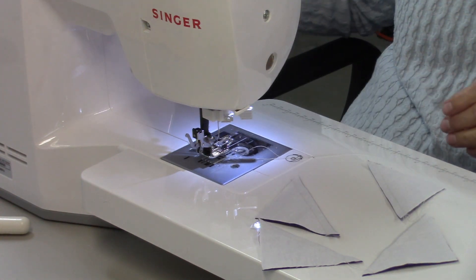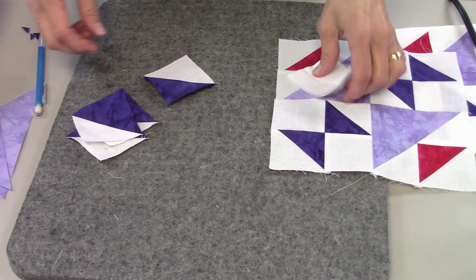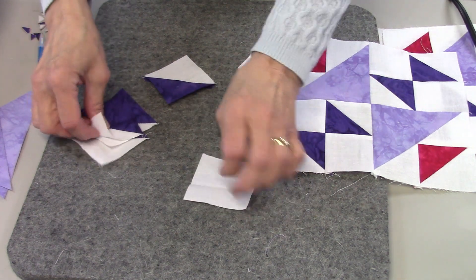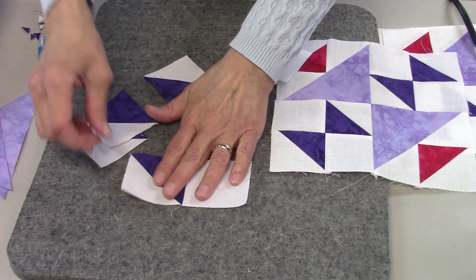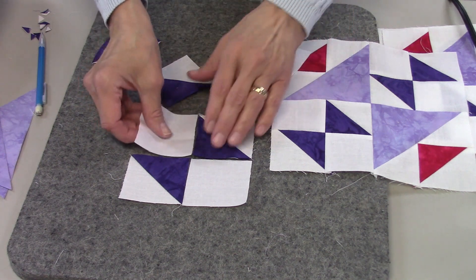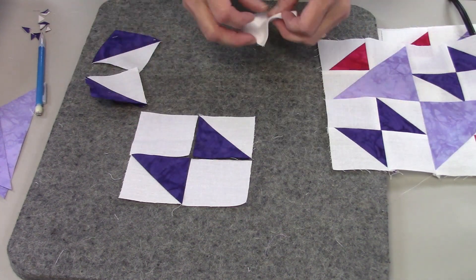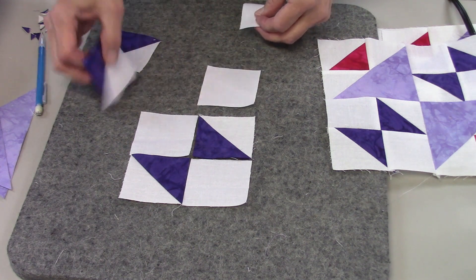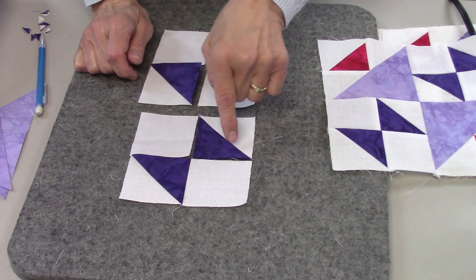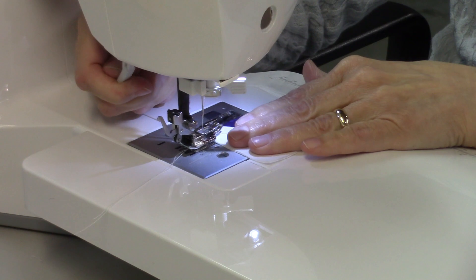Now I'm going to press them open. I've pressed my seams towards the dark fabric and now I'm ready to lay out the block. I'll start with a white square and a half square triangle, then the next half square triangle and another white square — making sure the colored fabric is facing each other. That gives me the unit I need, and I'll lay out two of those, then sew them together in rows.